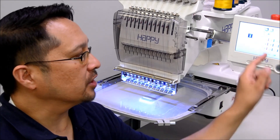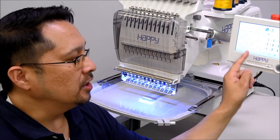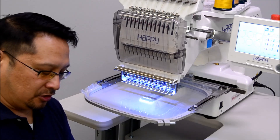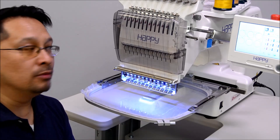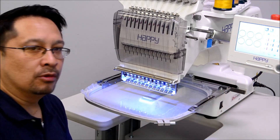Going into the color setup screen, we'll see the color that sews first is a running stitch that's going to pre-mark our water-soluble backing to show us where to place each one of these so they align with the next thing that's going to sew, which is a satin border, and that will finish our patch.